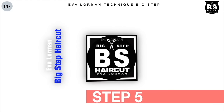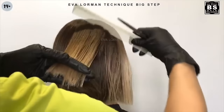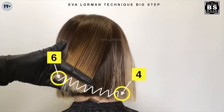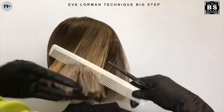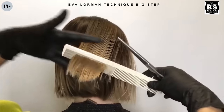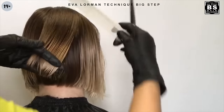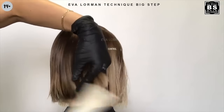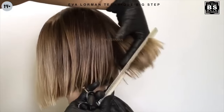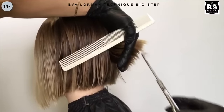Step 5: Connect points number 6 and number 4. Step 6: We do a control haircut in zone C. There will be triangles between zones A and B that need to be cut.